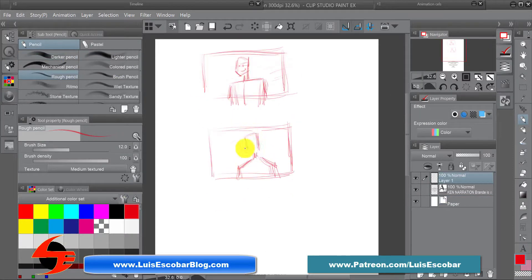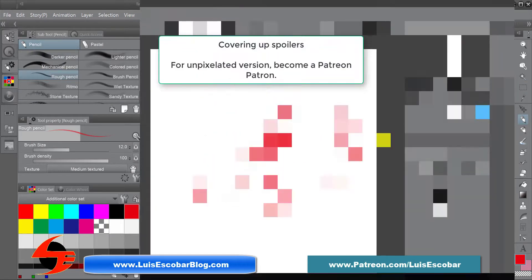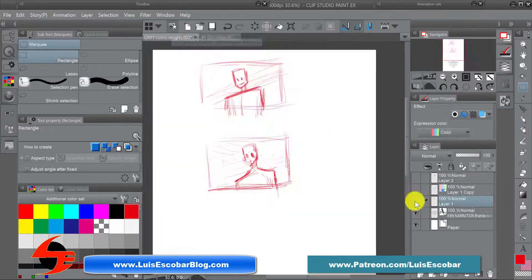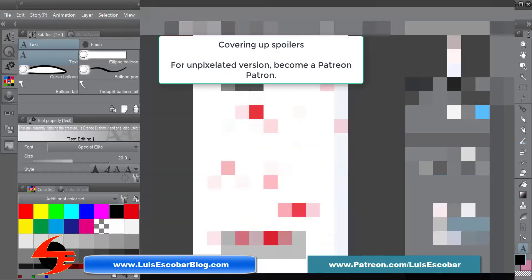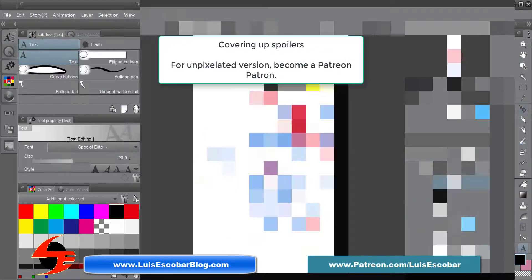The very first thing I do is copy and paste my script onto the page. Then I start doing little thumbnails — notions, little ideas of what the shots are going to look like. In the case of this particular strip, the final panel, the joke panel, needed to be just right before I even started doing everything. It was absolutely critical that I got the exact right shot. After that, I blow up the thumbnails and I start working out the page.